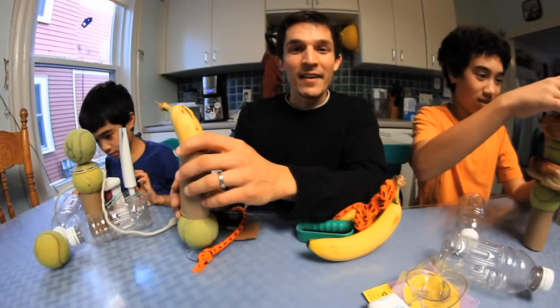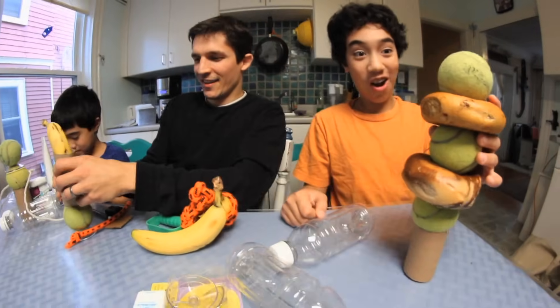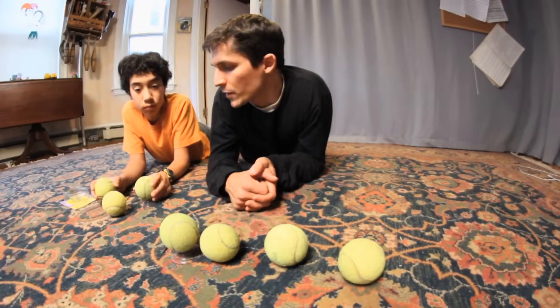Hey, I'm Nate from Design Squad, and I'm here with Desi and AJ. Today, we're going to repurpose all this stuff. So Desi, what's your idea here?